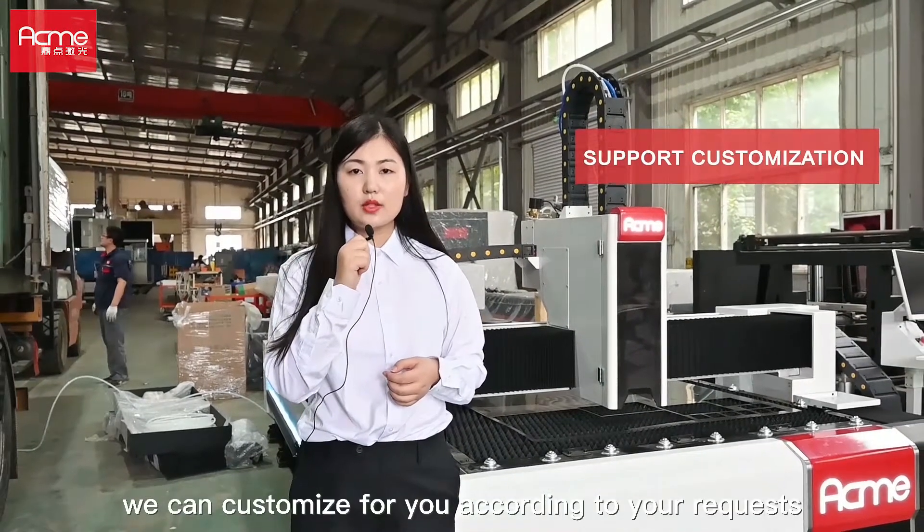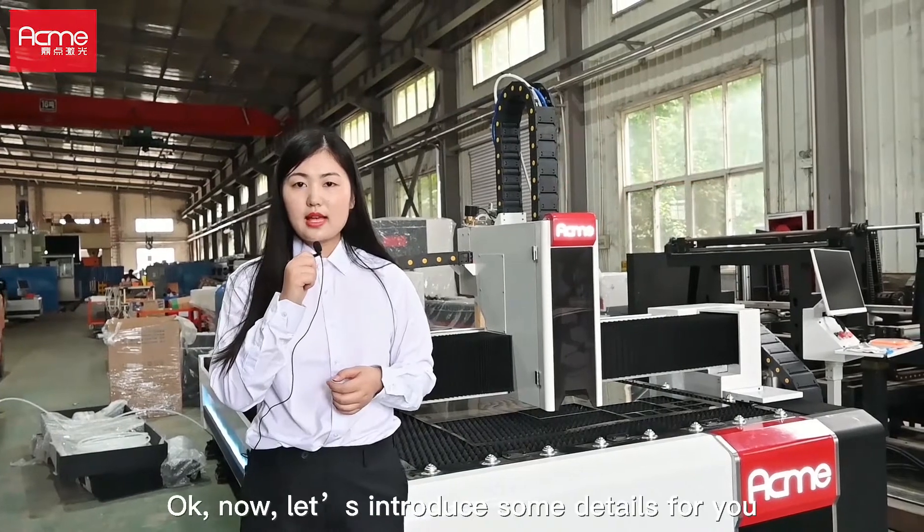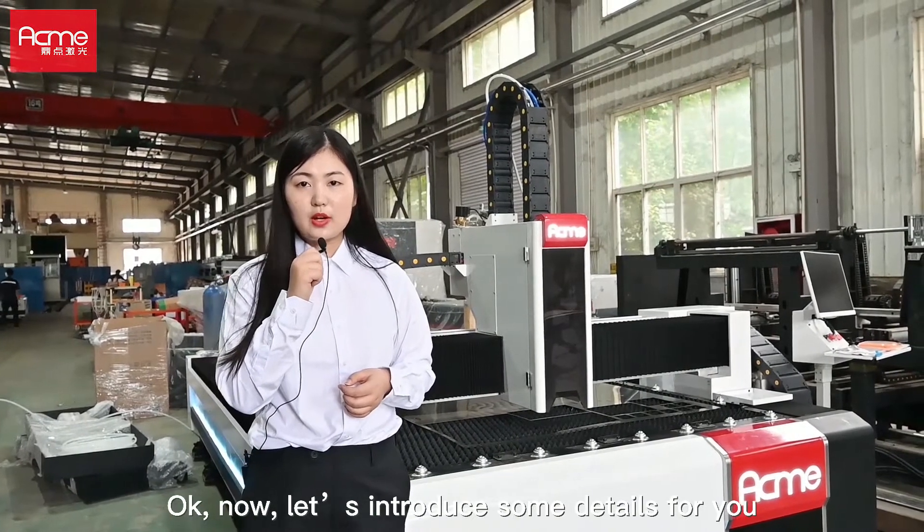Of course, we can customize for you according to your requests. Now let's introduce some details for you.